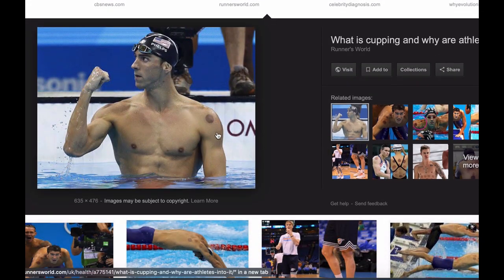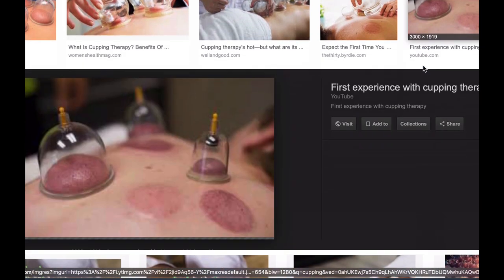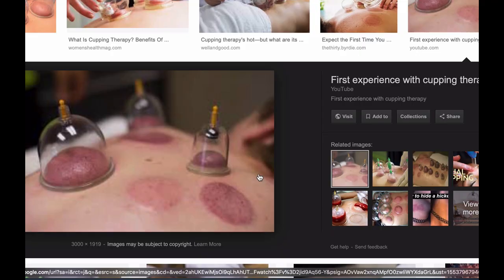In Chinese medicine it's called cupping, or baguan. Cupping is a very ancient method — it was even found in ancient Egypt in one of the papyrus scrolls. In this video I want to share what cupping is, how it works, what the colors and shapes mean, and what it can do to help you.